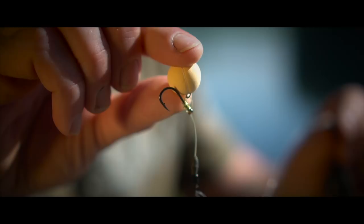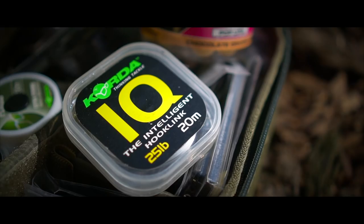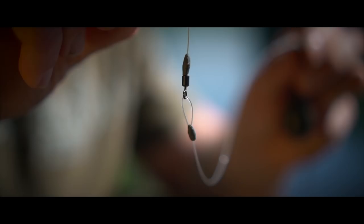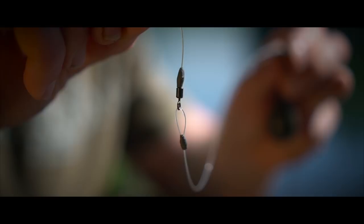Straight away you can see it's very supple. I'm using an IQ boom section there because of that suppleness. Because it's nylon, it's still got that memory so you're not going to get any tangles, but this is just going to come down nice and slowly, and that boom section is going to sit nicely over the silkweed. I've made it quite long as well — probably eight to ten inches, just the boom section.